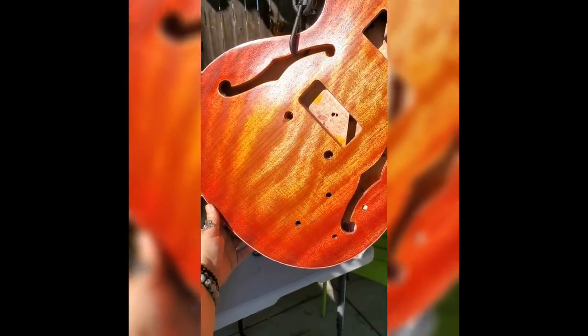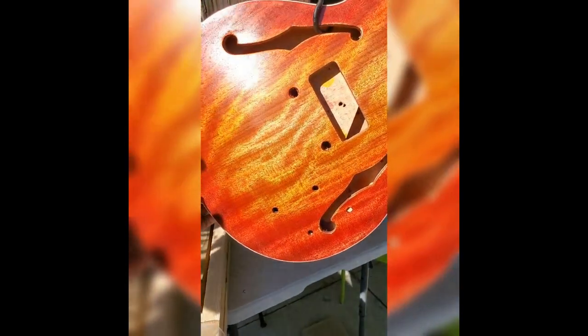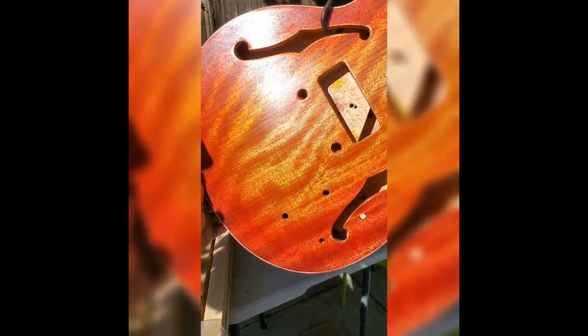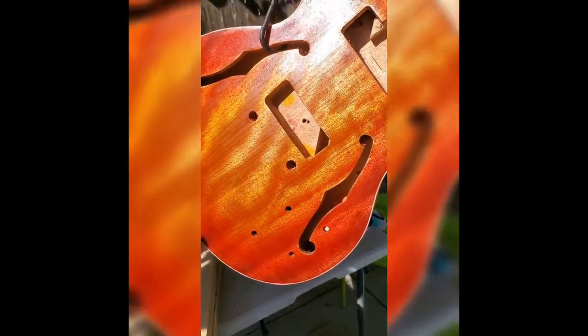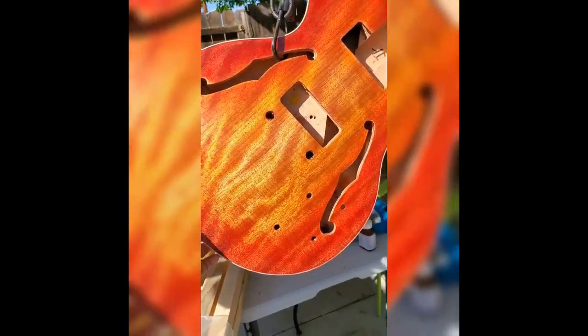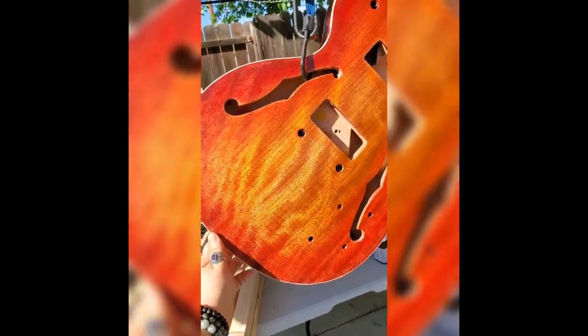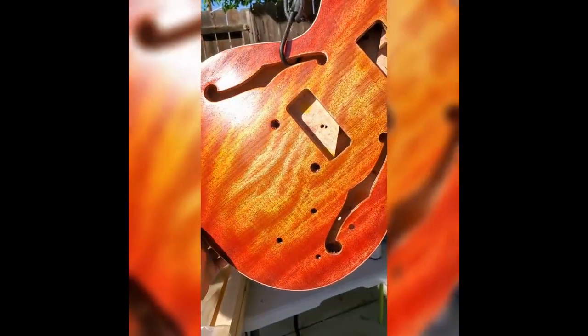Look at the flame on that. This is gorgeous. And this has just been grain filled — this was after the second coat of alcohol inks yesterday. It's amazing.